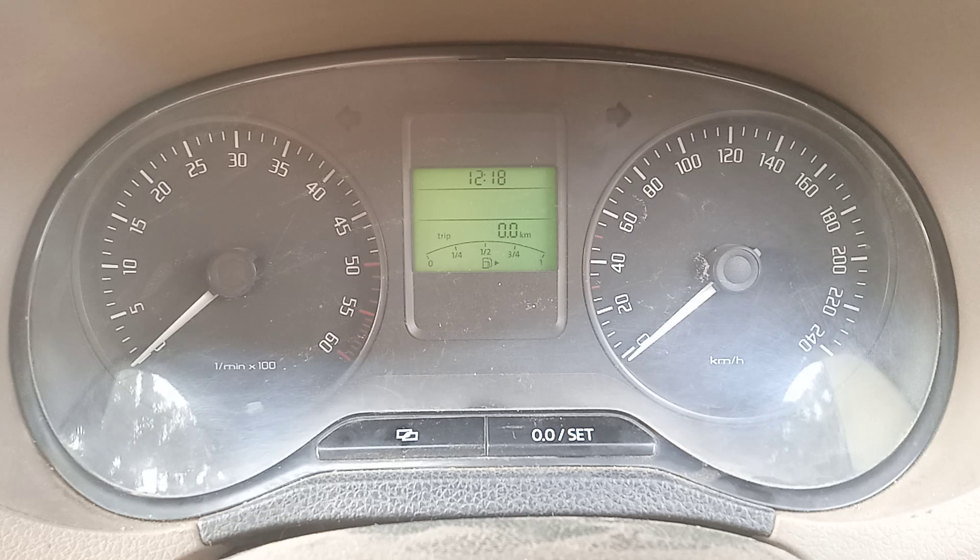Hello everyone, this is Siam and today I'm going to tell you how to reset the service reminder for VW group vehicles. The process we'll learn today is quite similar for many VW group vehicles like Polo, Fabia, Rapid, Vento, etc. I have a Skoda Rapid right here.